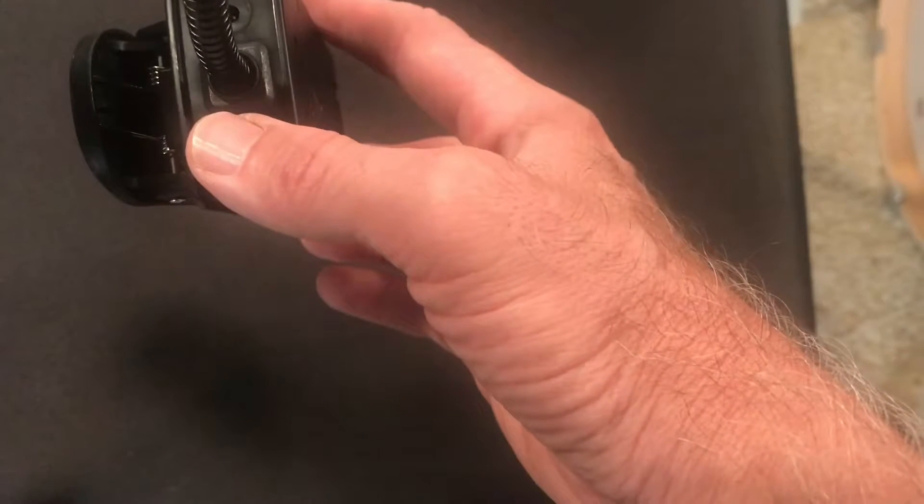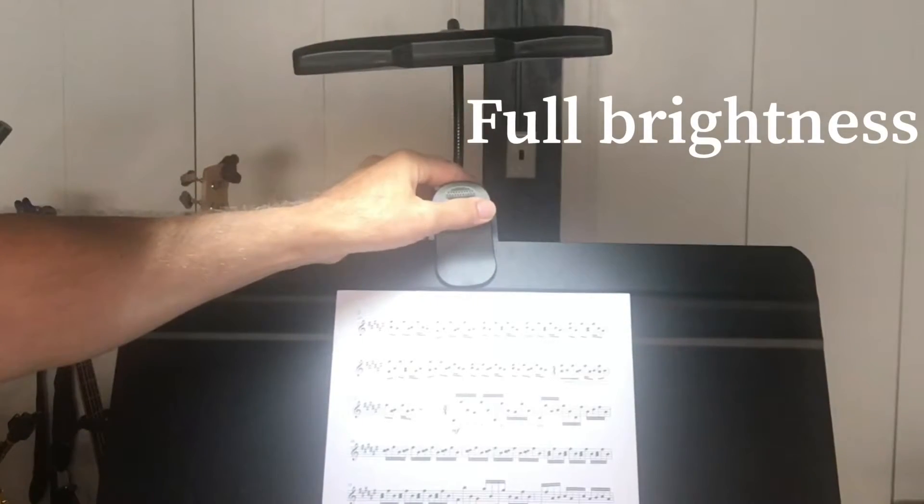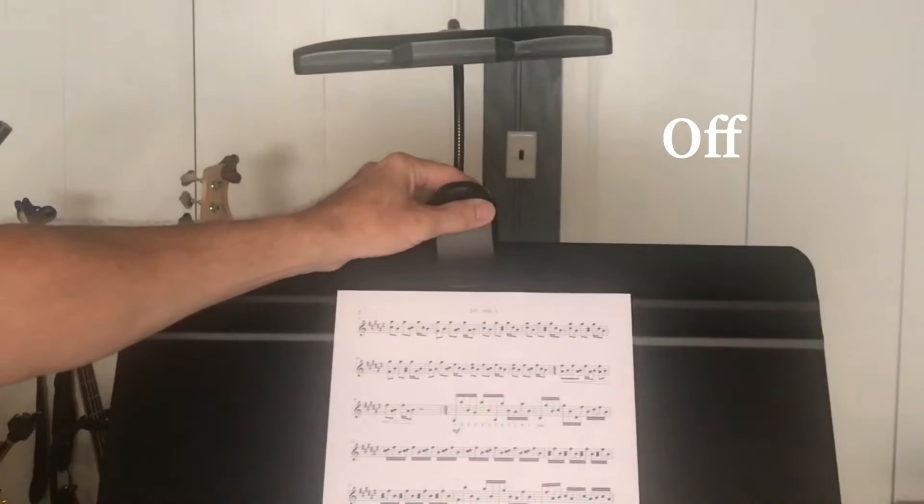And here is the on and off button. Full brightness, half, nothing.